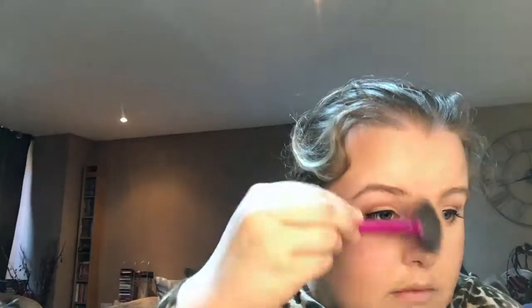Moving on to my highlighter, which is a Sleek palette. I use my Real Techniques highlighter brush with the shade Equinox — my brother's fiancée suggested it. It's £9.99 from Boots. Just look at that shine — it's so good. You only need the tiniest bit. I put it on the top of my cheek where I want to draw the light, down the side of my eye, sometimes under my eyebrows, on the tip of my nose, on the cupid's bow, up to my forehead, and on my chin — basically the T-area.